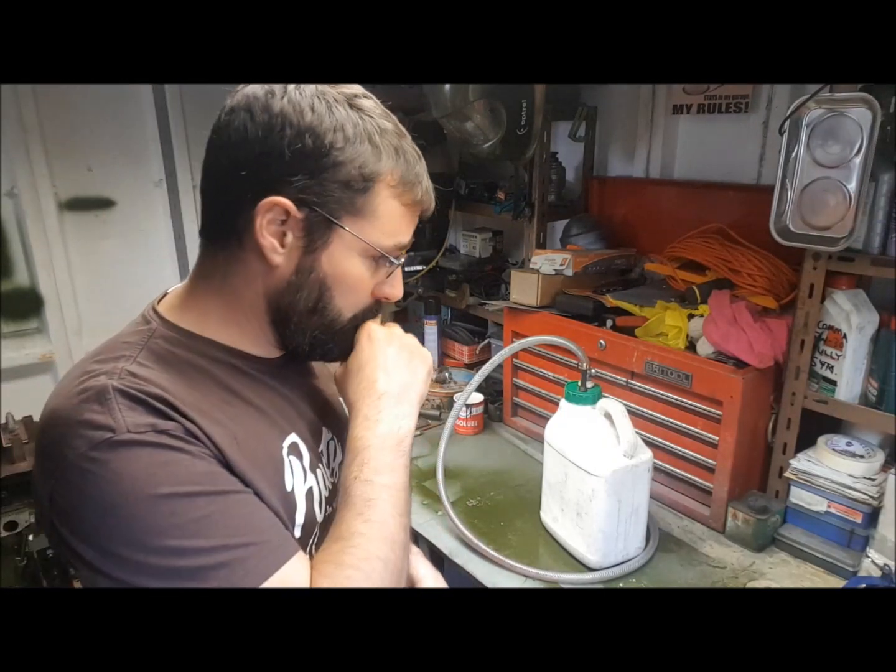I can't do much else on the engine stand now because I've essentially run out of parts. I need bits and bobs for the wiring — connections, battery terminals and all those kinds of things. So I thought, since we're making stuff out of scrap, I'd show you something else I've made out of crap.